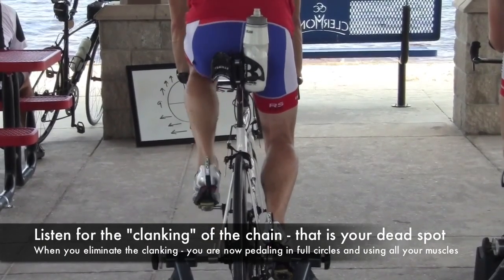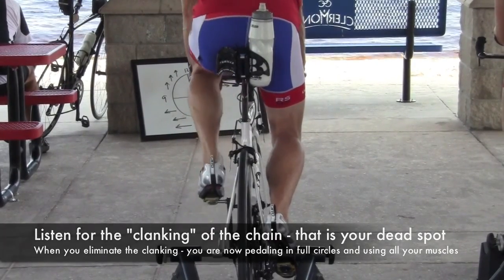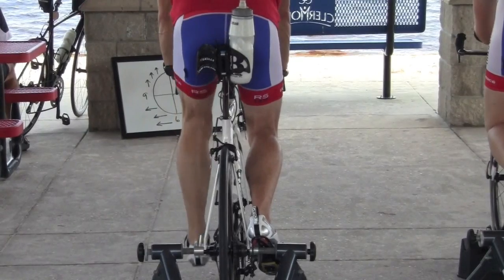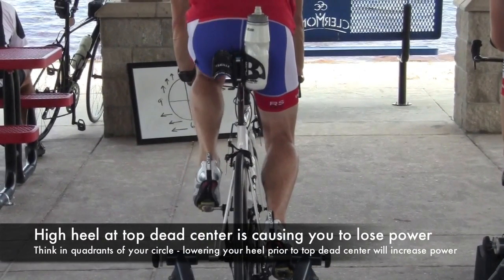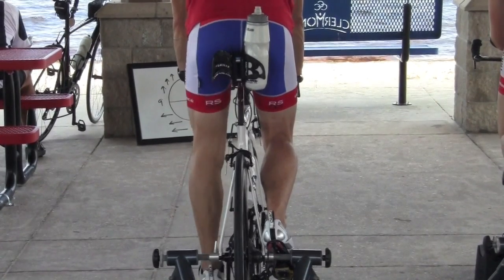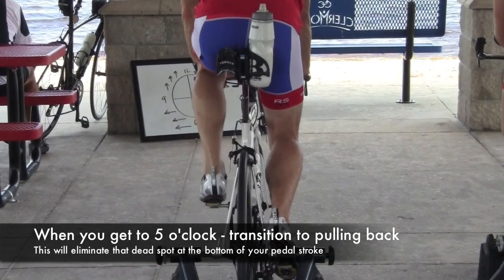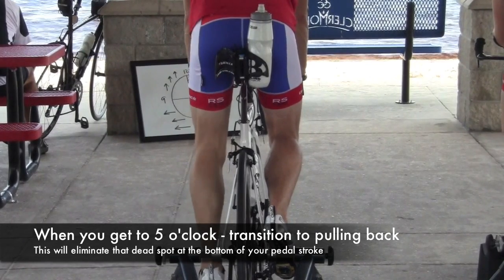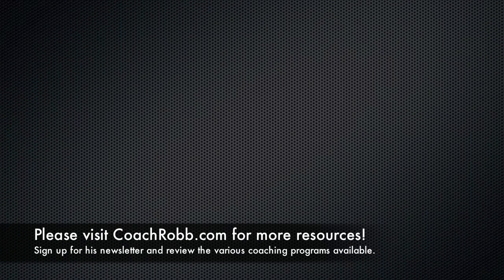Now when we looked at your pedal mechanics isolated leg drill — this is at the end of a five minute window — this is where I'm asking you to eliminate any noise, specifically the clanking in the chain. Notice how we see the bottom of your shoe quite a bit, and as we transition into slow motion, you can see a tremendous amount of the bottom of your shoe. If you're leading with a high heel, you're leaving some power on the table. So lowering your heel right here at 9 o'clock is going to allow you to lower your heel over the top of the pedal stroke. As your opposite leg comes through the bottom of the pedal stroke, remember 12-6-6-12 — that keeps the legs out of the way of one another. That allows for better pedal mechanics in full circles, which transitions into better speed, better endurance, and better runs off the bike.